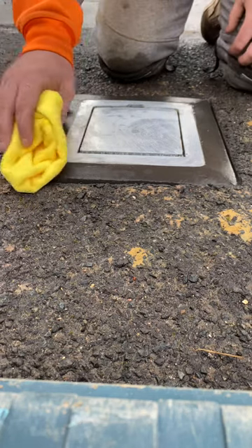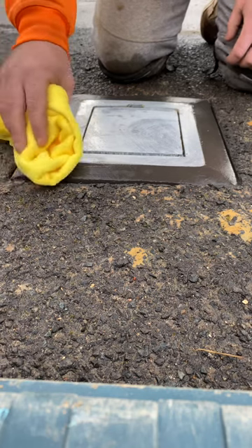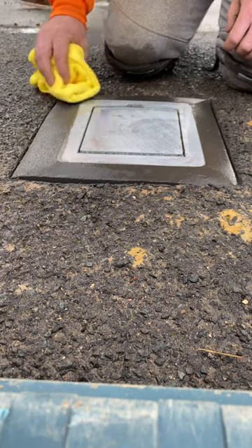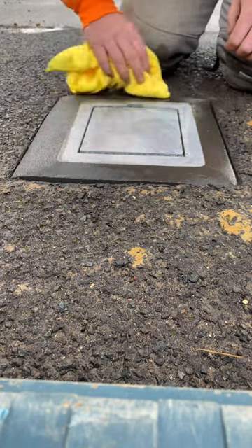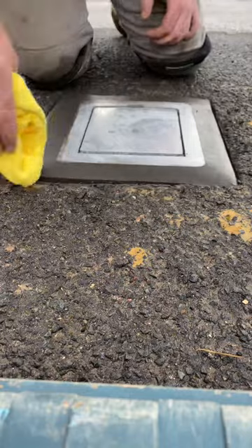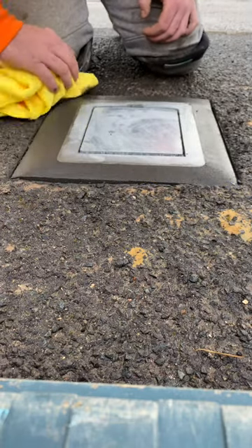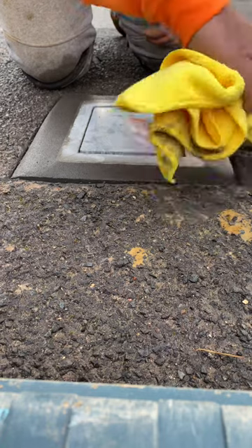I'm just going to rub this over — it just makes it feel like tarmac. Once this is semi-dry, you can just rub this over and it'll take the lines out as well. Just rub it over like so, gives it a nice finish, gives it a little texture to make it look like tarmac. Same again this side, just rub it over.